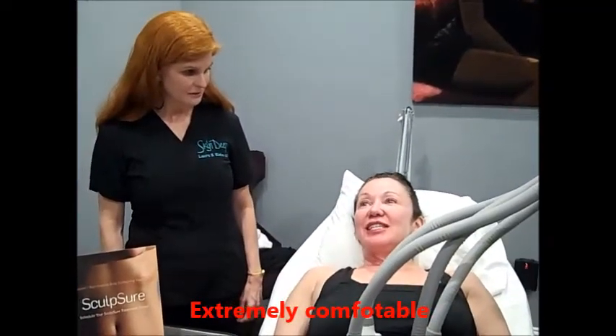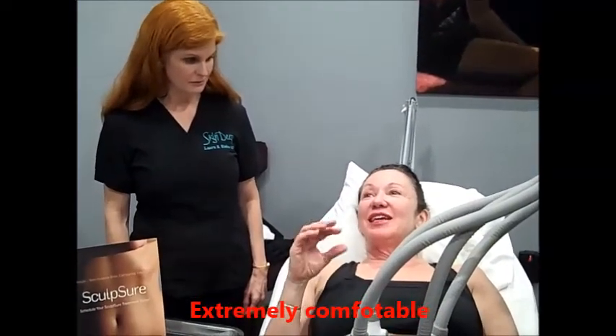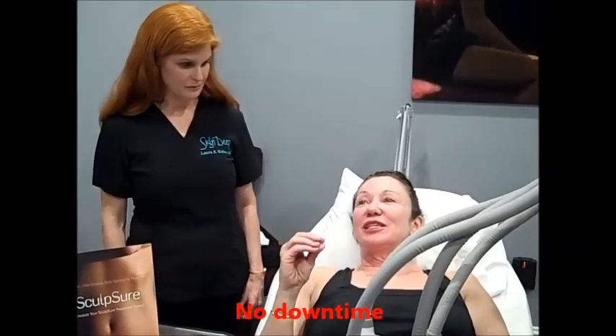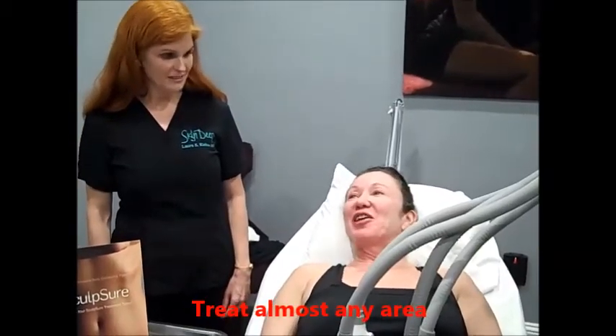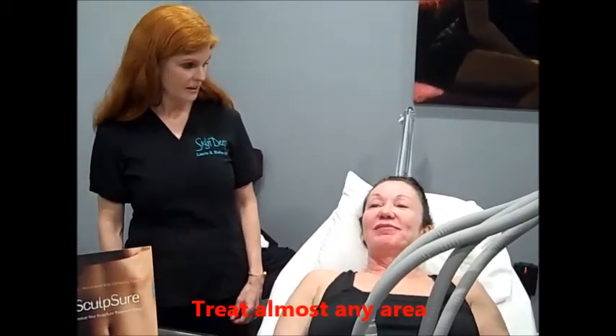Toni, how does it feel? It's interesting. It gets hot and then cold, and then just about the time you think it's going to get too hot again, it cools. So are you having any discomfort? None. None at all. On a scale of 1 to 10? Zero.